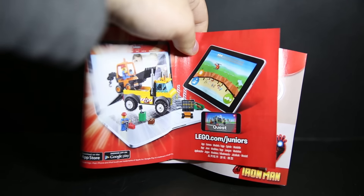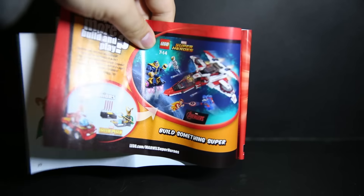On the back of the booklet there's an app for Lego Juniors Quest, and also an app for the Marvel Superhero sets. There are actually no spare pieces in this set, which might disappoint some people.